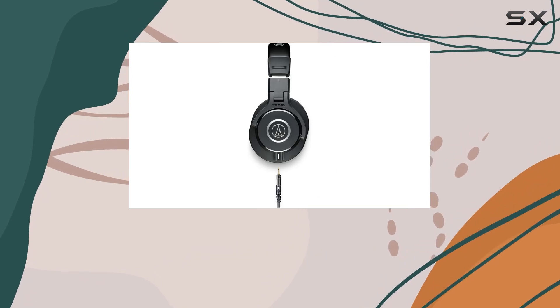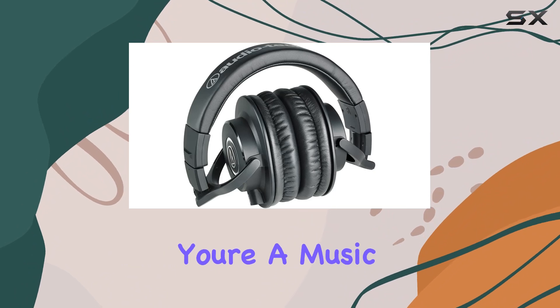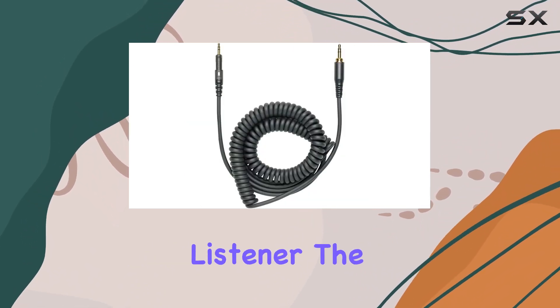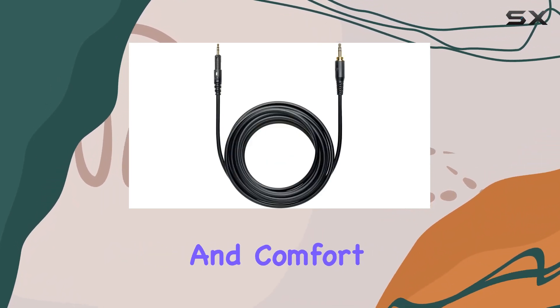In terms of design, the sleek black color adds a touch of sophistication to the overall aesthetic. Whether you're a music producer, audio engineer, or simply a discerning listener, the ATH-M40X headphones offer a solid combination of performance and comfort.